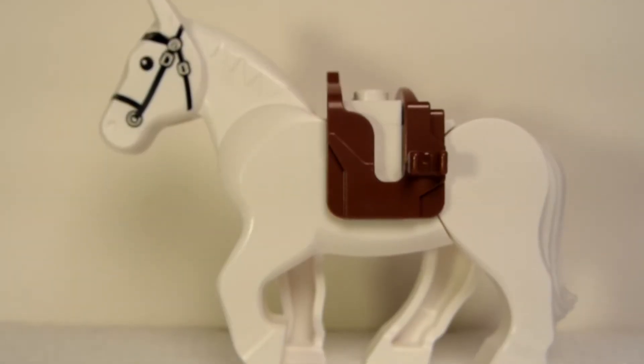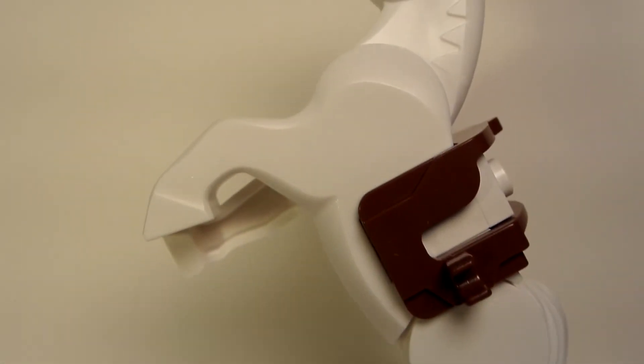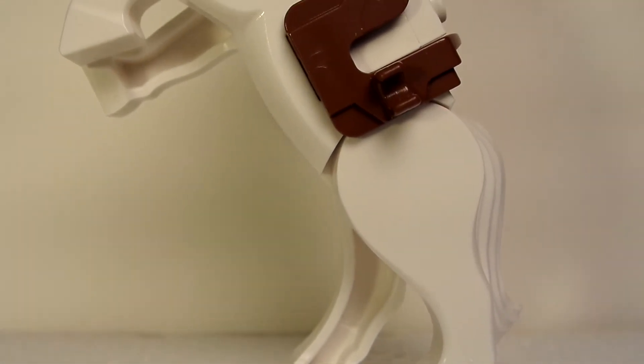Here we have the Lone Ranger's horse. I think this horse is new and white. As you can see it looks pretty cool, and it can pose — it can even stand up. That's a nice feature.